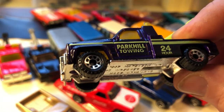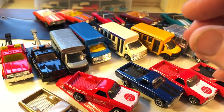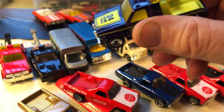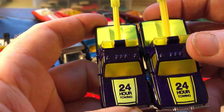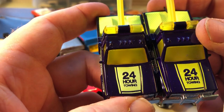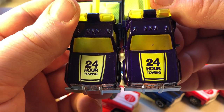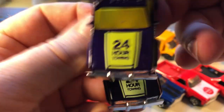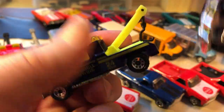I just have six of these — Park Hill Towing. I have two of these; it's a duplicate, didn't realize it. They are the same color, except one has a little bit more yellow in the tempo than the other one. The right side has more yellow in the tempo, the other one kind of looks pale-ish. That would be the only variation I see. Anybody who knows more about these, let me know.